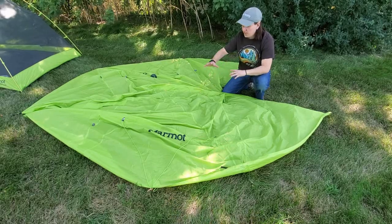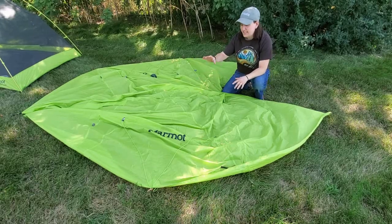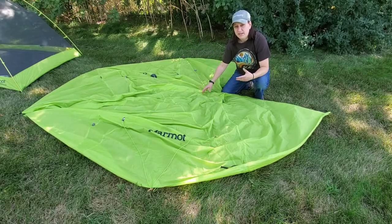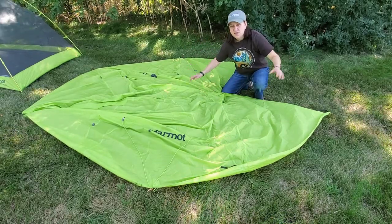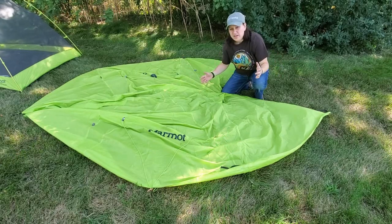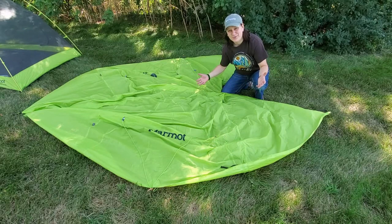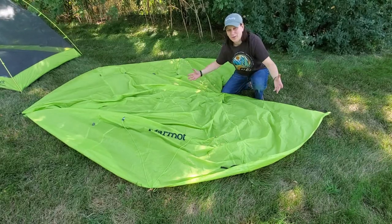Before we get started, I just wanted to point out that I've chosen to stake down my rain fly on the ground. Welcome to the Midwest, folks, where it is windy 360 out of 365 days a year, and those are the conditions we have to deal with, so we're going to make our best effort.